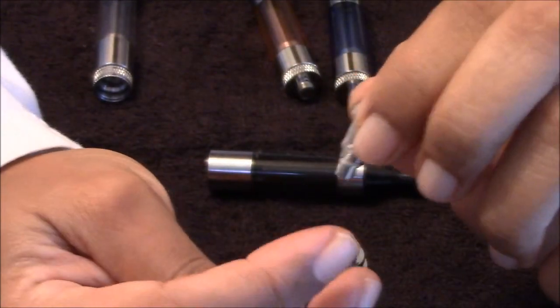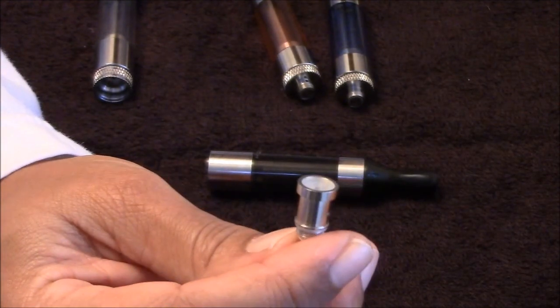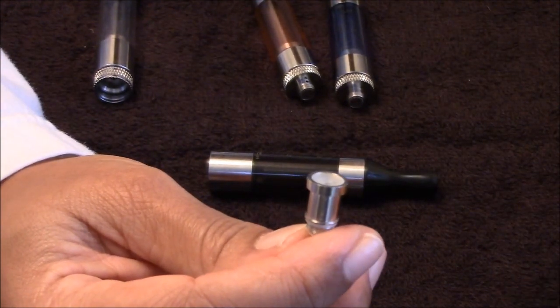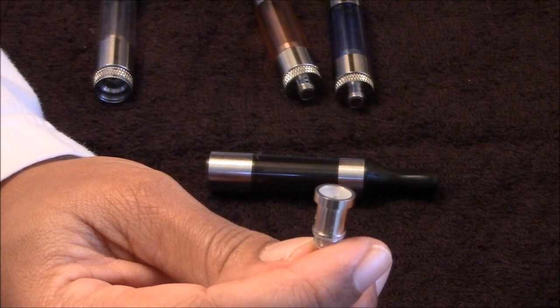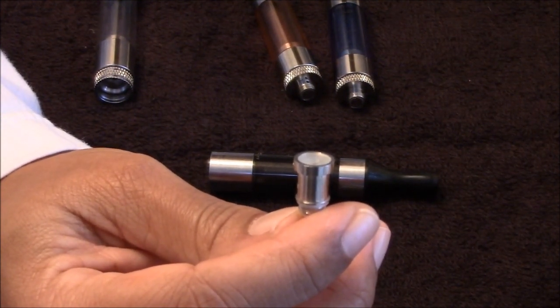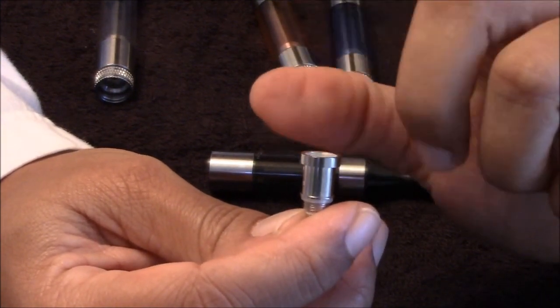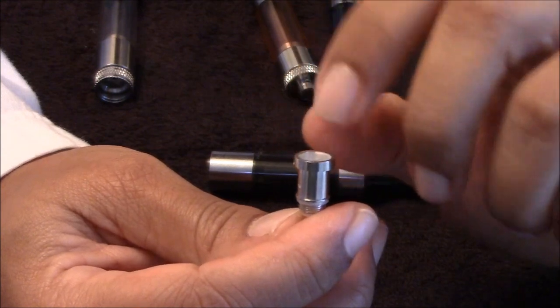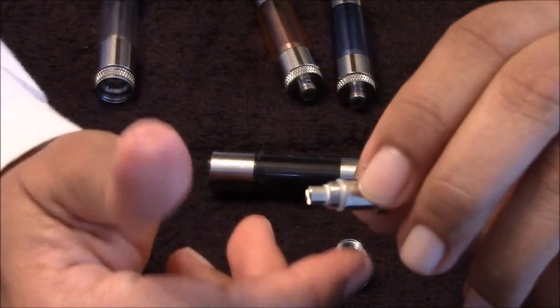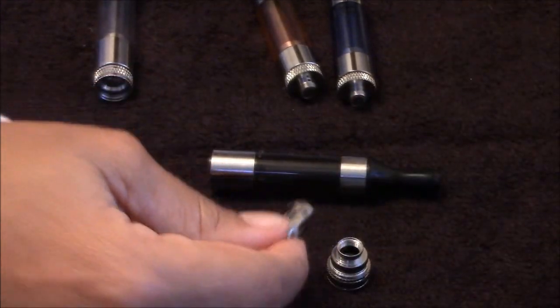This is an actual T3 coil. This is like the third Aspire coil I have run across — there is the knotless, then your regular coil that fits your CE5s and Vivinovas, and then you have your T3 coil. So if you order extra coils, make sure you get the T3. My tanks did not come with an extra coil — they just came with the one, and it is 1.8 ohms.